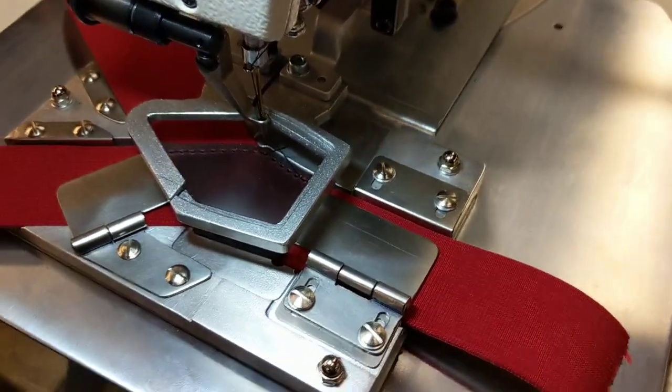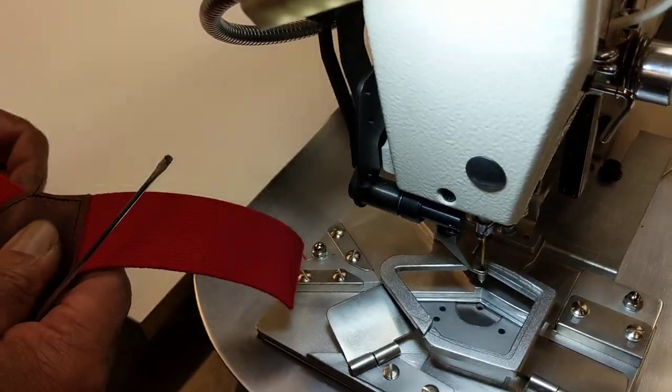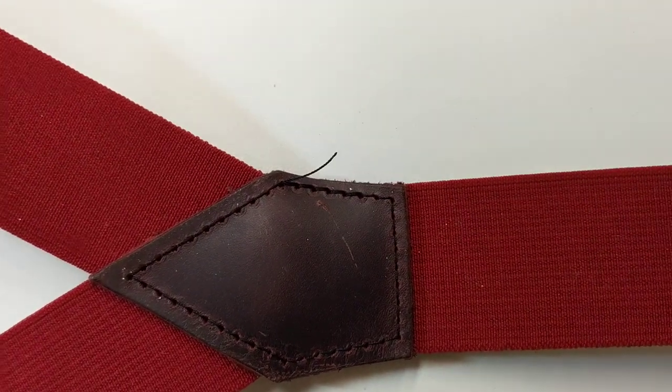You basically lift these things up out of the way, and then you can take that all out. And that's what you have for finished.